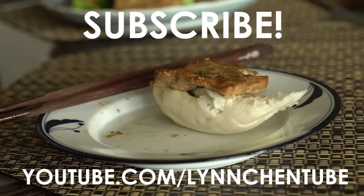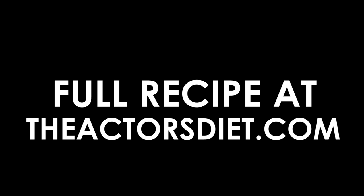Bun — just flour, salt, and scallion. Thank you.